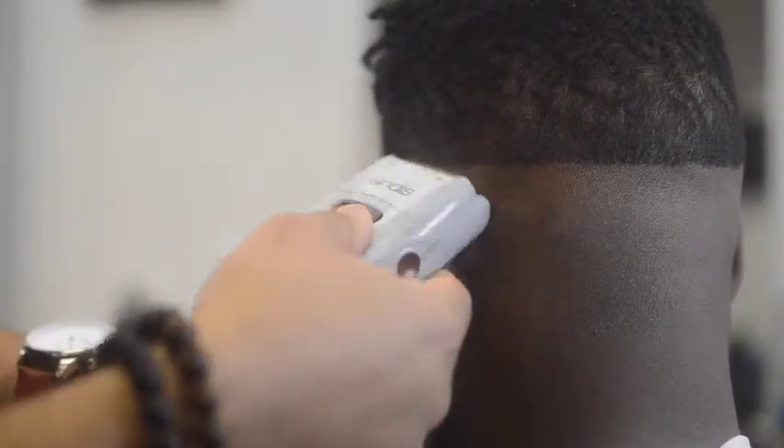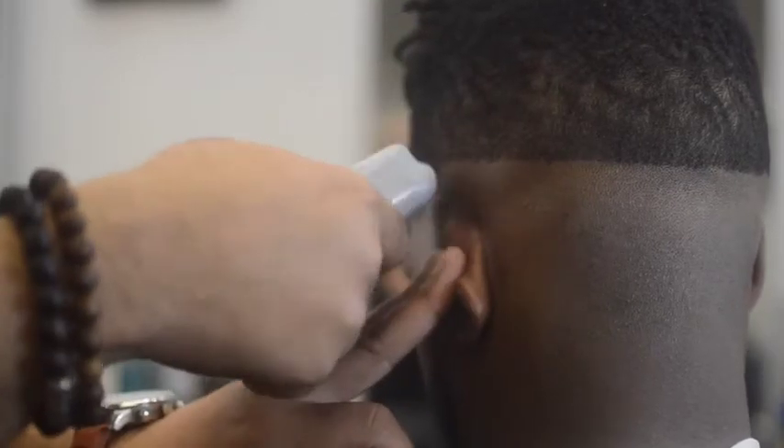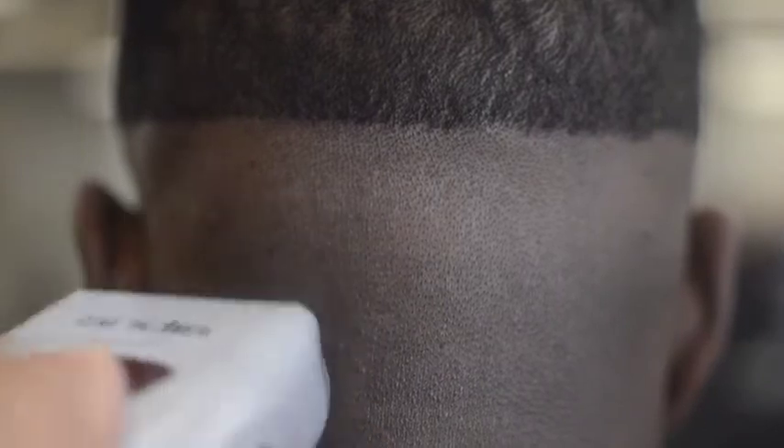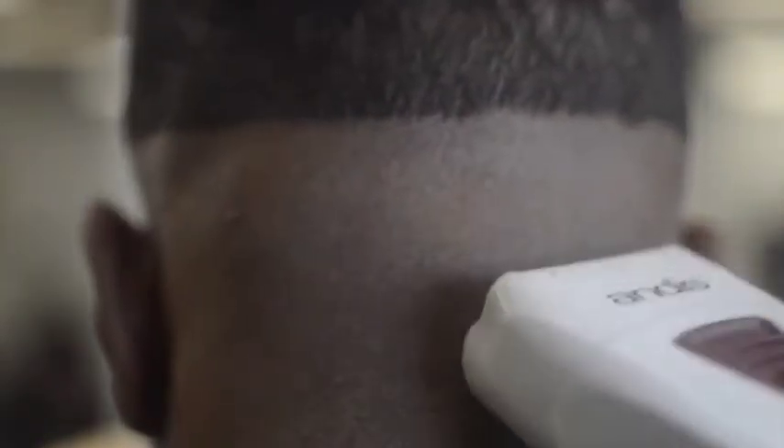The Andes Pro Foil Shaver is used most to produce true bald fades. The proper way to fade with the shaver is to rest the shaver on your fingers with the taller foil closer to your fingers while your thumb is above the shaver. While keeping your thumb in the center of the shaver, raise the shaver to produce a C-stroke motion in the section of a client's head with their shortest visible hairs.